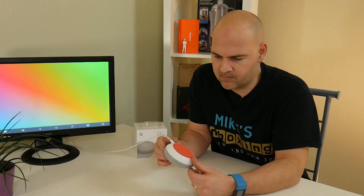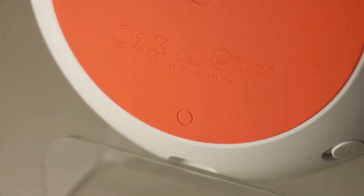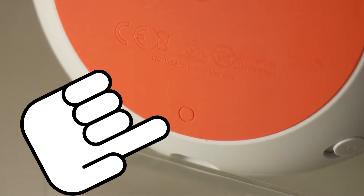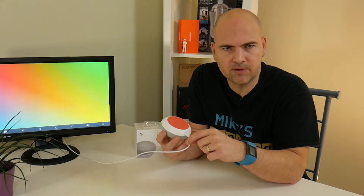and turn it around to the back, you'll see on the bottom — or top, whichever way you want to look at it — there is a G. Now if you look directly beneath the G, there's a very small indentation, and that is your reset button. It's a very tiny little circle, probably only about three millimeters across.